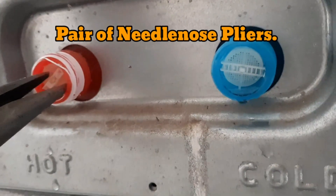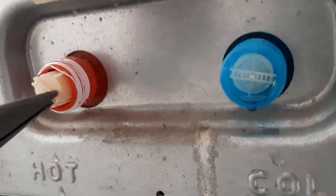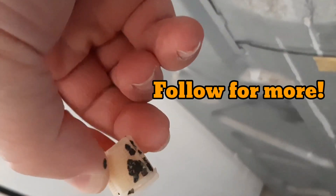Needle nose — just give it a little turn there and pull out just like so. There you go buddy, clogged up.